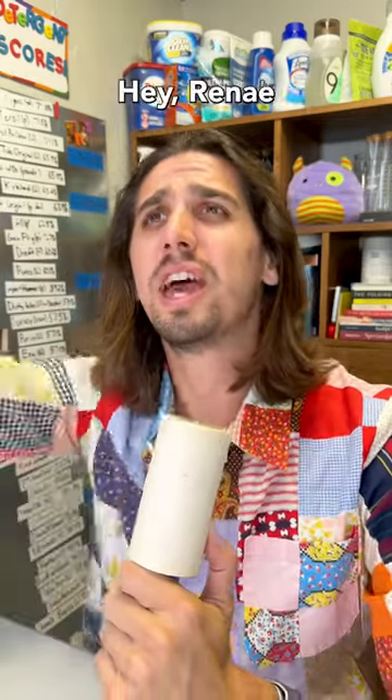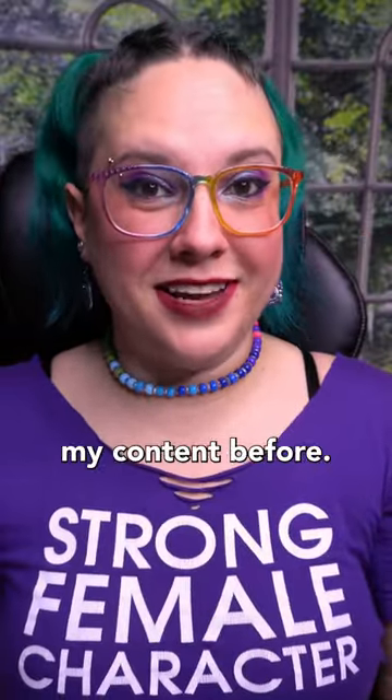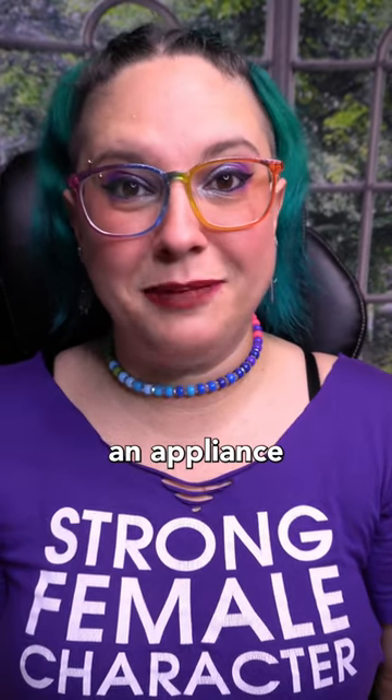But wait, hold on — hey Renee, can you help us out with this real quick? Hey Zach, how's it going? So for those who may not have seen my content before, hi, my name is Renee, and I'm an appliance repair tech.